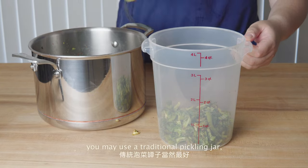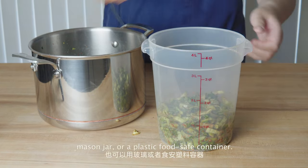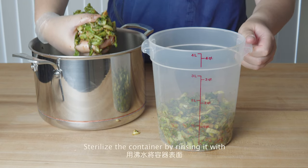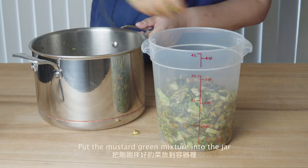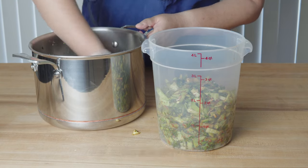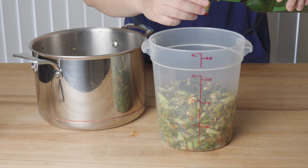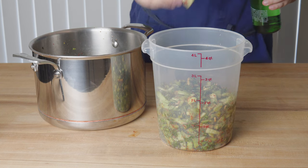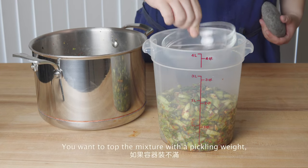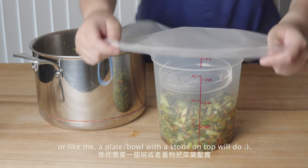For the pickling container, you may use a traditional pickling jar, a mason jar, or a plastic food-safe container. Sterilize the container by rinsing it with boiling water and drying it. Put the mustard green mixture into the jar along with all the juices, and add a capful of the liquor. You want to top the mixture with a pickling weight, or like me, a plate or bowl with a stone on top would do.